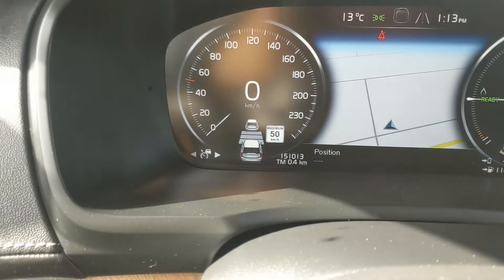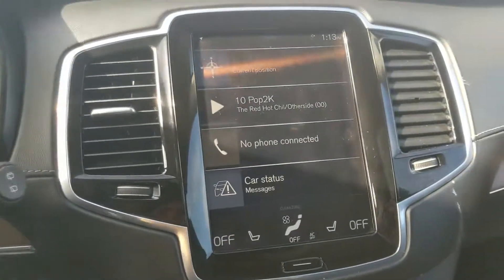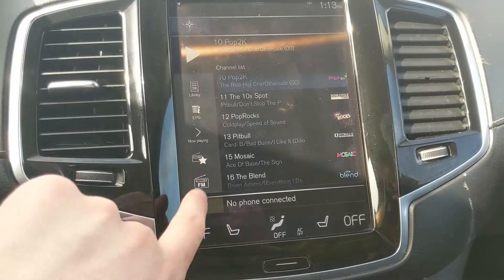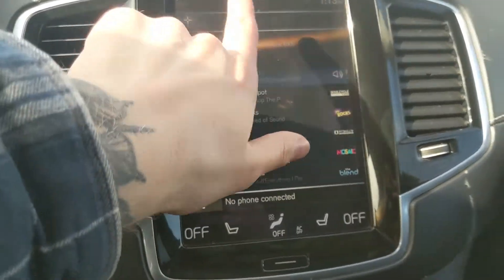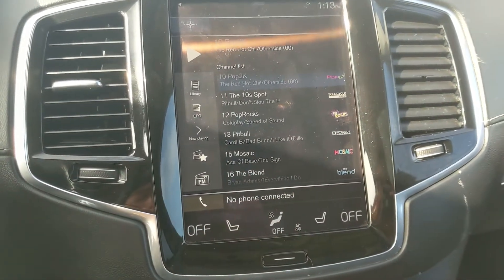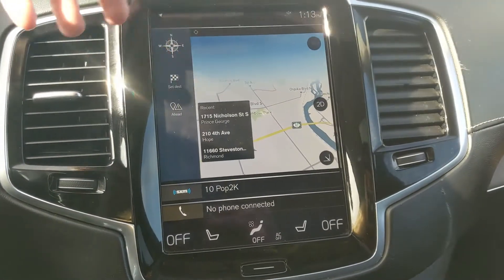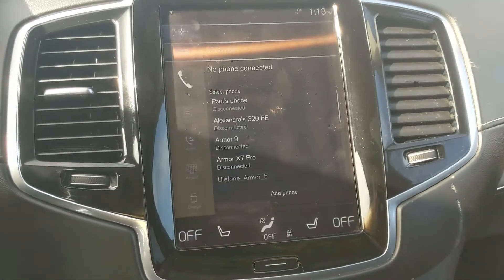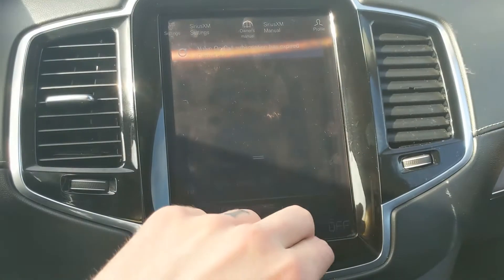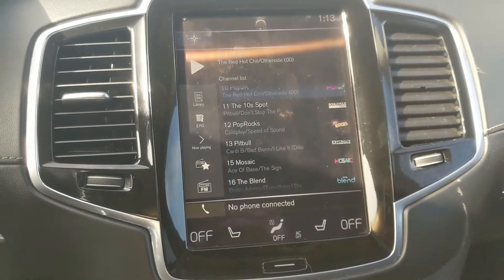Moving onto the center infotainment screen, which covers radio, SiriusXM — I'm not entirely familiar with all of it, but it also includes Bluetooth, auxiliary, and USB inputs. You have a navigation screen so you hopefully won't get lost, Bluetooth phone controls, and some additional controls including access to your owner's manual. Shifting into reverse, you do have a backup camera with a full 360-degree view so you can see all around the vehicle.